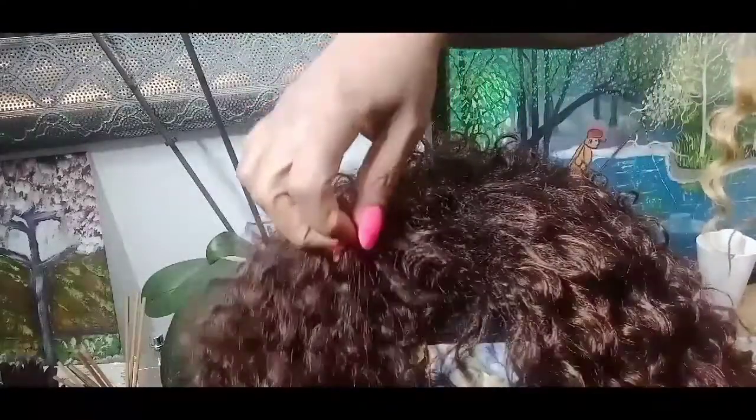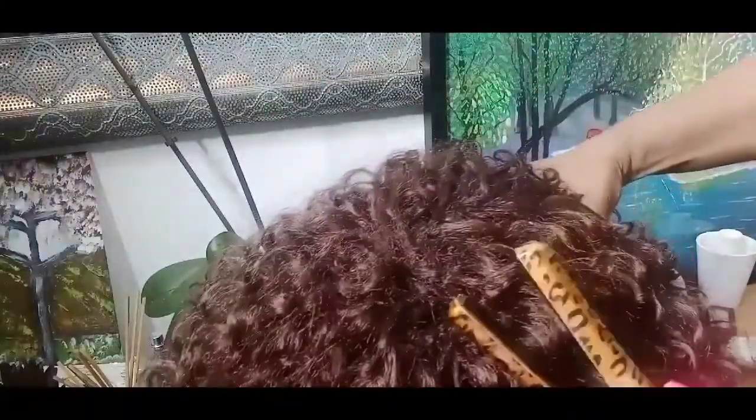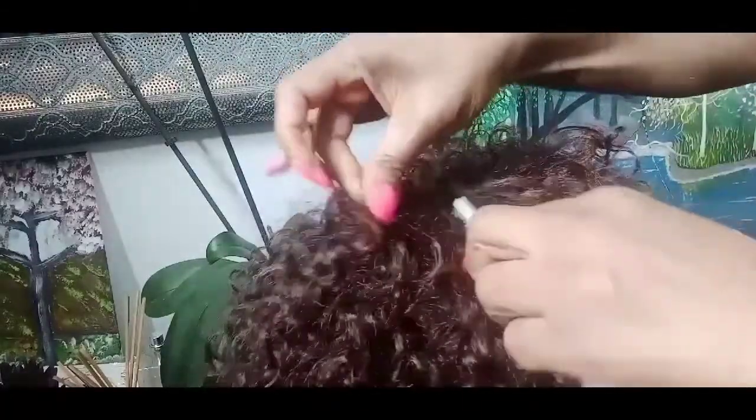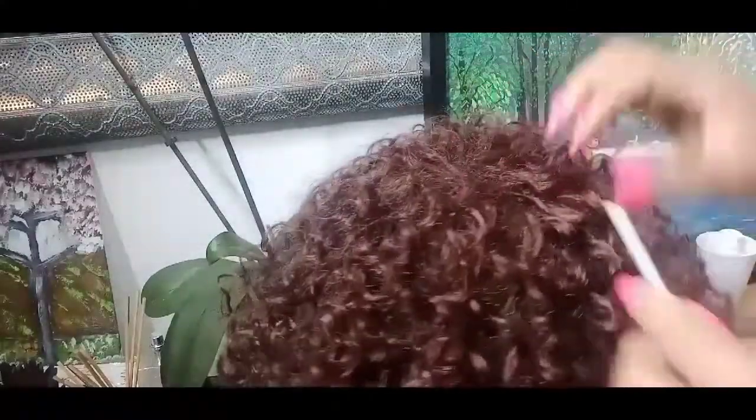When you finish, you can use tongs to seal the ends — but don't leave it on too long because this hair is very easy to burn, so be careful. The ends will look sealed when you put the iron on it, making it look more natural. Alternatively, you can backcomb it for more fullness. If you want the root to look smaller, use the tongs.